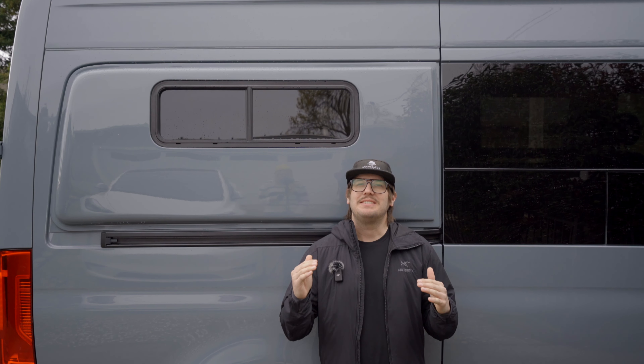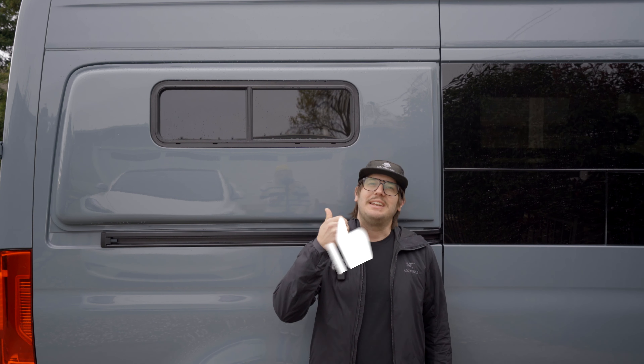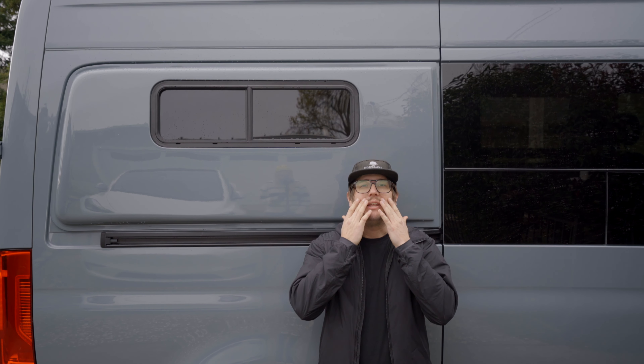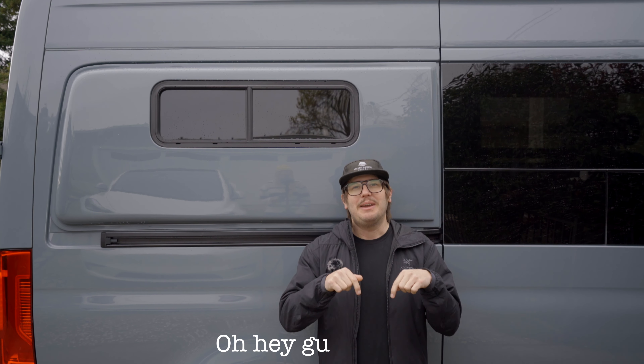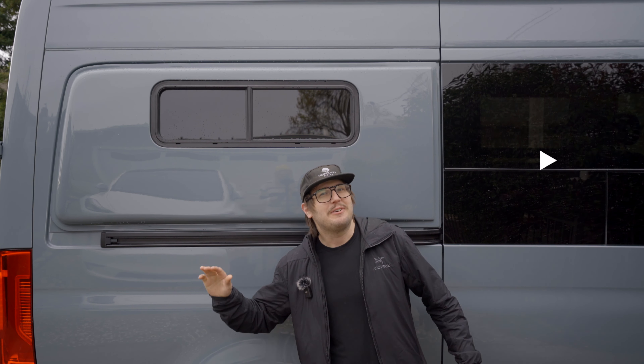Alright friends, that wraps up this episode of the Adventure Van Build series. Fortunately for us, we were able to skip the final water test because it rained like crazy the last two nights and we have no leaks. If you like what we're doing, go ahead and give us a thumbs up - it really helps us out. If you have any questions, need any additional information, or would like me to keep this mustache, drop a comment in the comment section below. And as always, on your way down there, don't forget to slap that subscribe button. We'll see you next time.